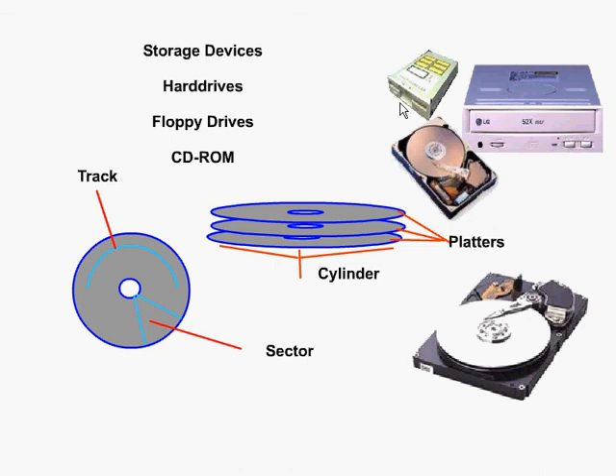We also have very similar devices known as zip drives. These are like a high-capacity floppy disk and can range in being able to store anywhere from 100 to 250 megabytes of data.